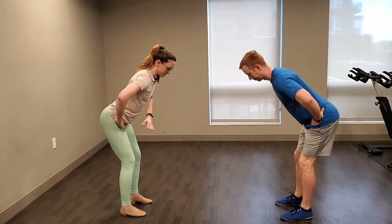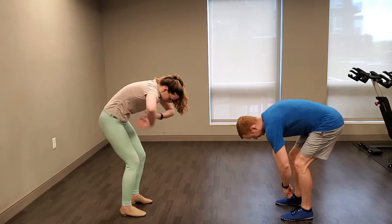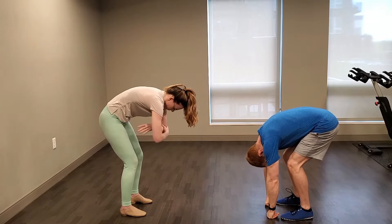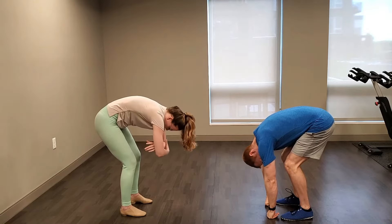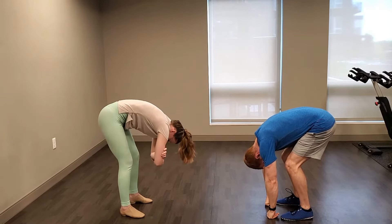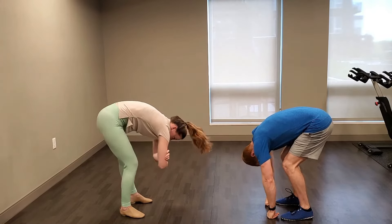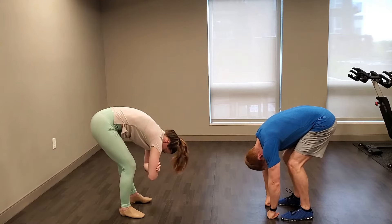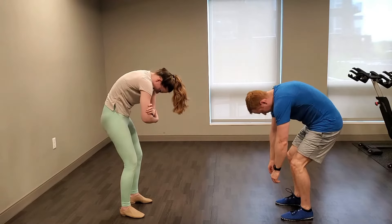We're going to keep that forward fold. Now do a ragdoll forward fold — knees stay bent, let your back round, relax your arms and dangle them long or grab opposite elbows. You're welcome to forward fold as much as is comfortable. This is the only time today where we'll let our back round. Take a couple of sways side to side or bend one knee then the other. Then slowly roll up to standing one vertebra at a time.